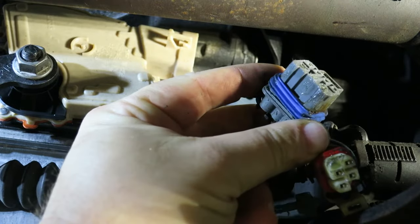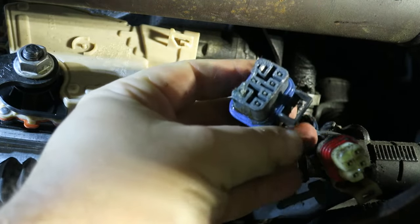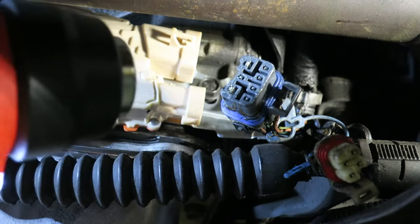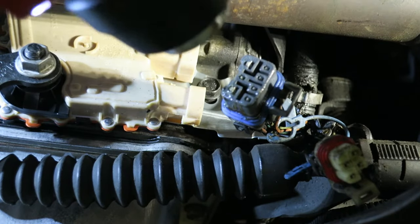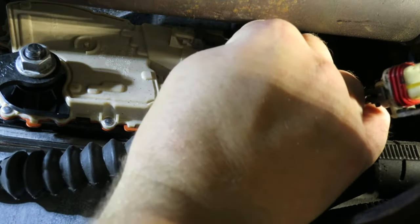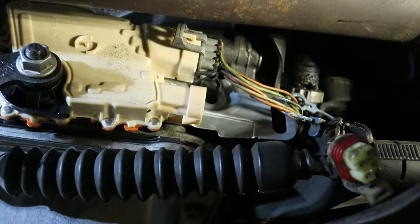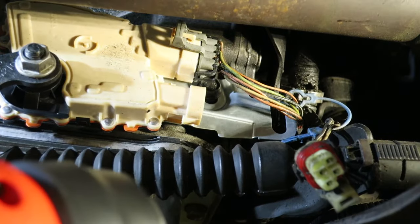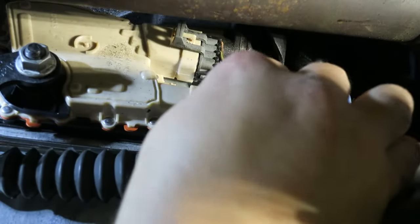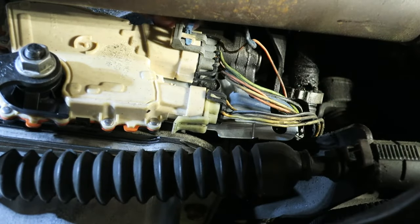Back to the connectors — you can see that goo on there, a sealer GM used that really turns to glue over time. Instead of trying to get it all off, get the heat gun back out and warm that stuff up. We're not looking for it to drip and melt off, just get it warm. Then slide those connectors back in and make sure they seat all the way — push them in as far as they go. Do the same with both connectors.